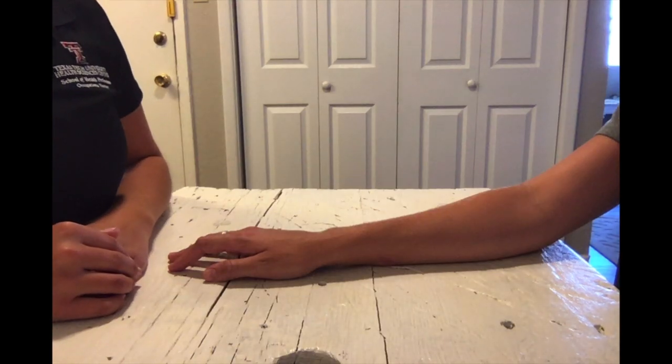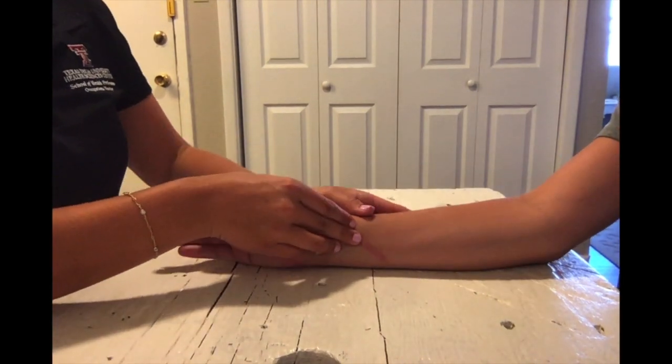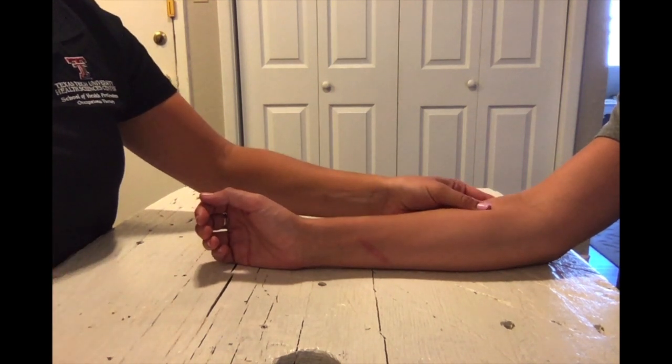To test wrist extension in the gravity minimized position, you're going to have their forearm resting on the table in a neutral position. Place your hand on their extensor wad to palpate as they extend their wrist. Go ahead and extend your wrist back.